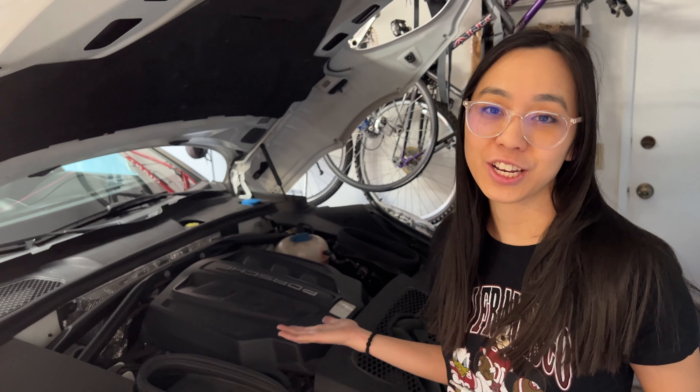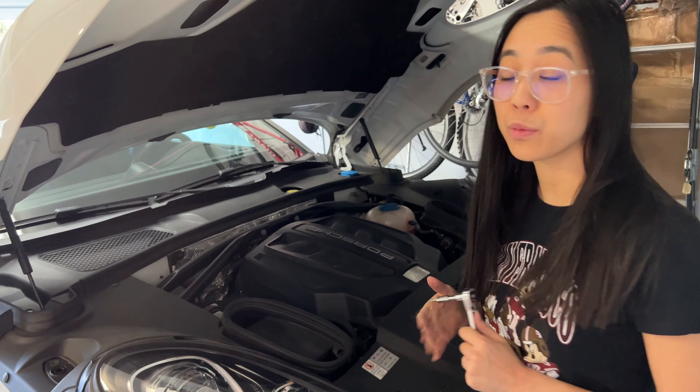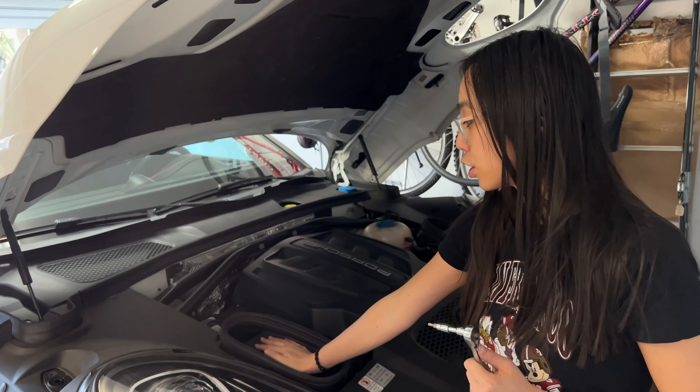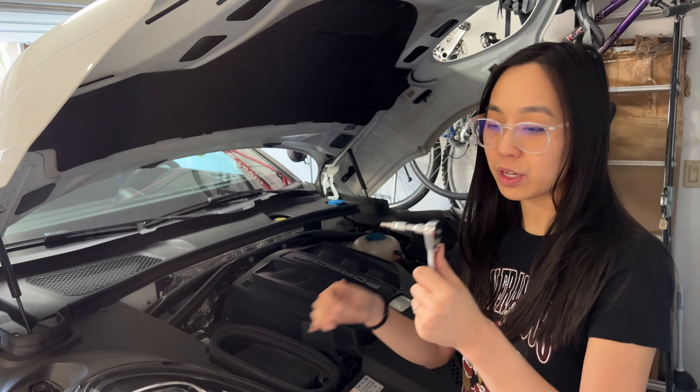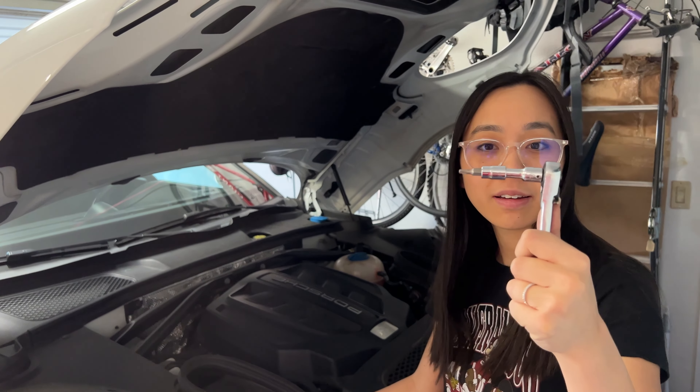So we've located our engine air filters. We're going to go ahead and remove the four star screws that are on each side. Today we will be using a T20 star bit.